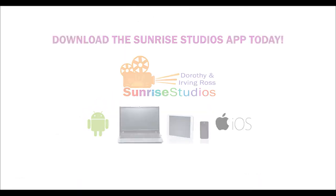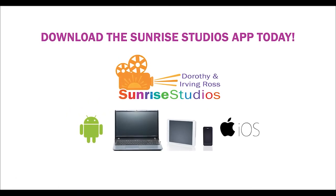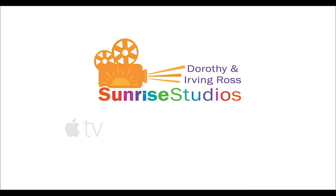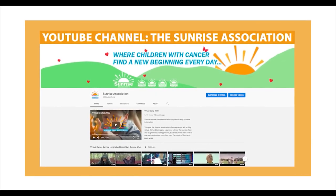If you're not watching this on the Sunrise Studios app, why not? You can download the Sunrise Studios app on your phone or tablet from your app store and watch all of our virtual camp videos the moment they're released. You can also find Sunrise Studios on Apple TV, Roku, Amazon Fire, or on our Sunrise Association YouTube channel. See you soon.